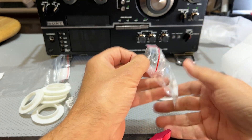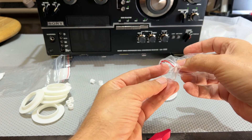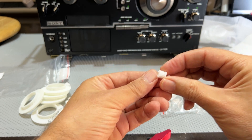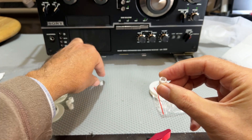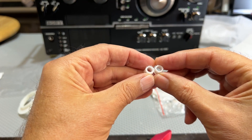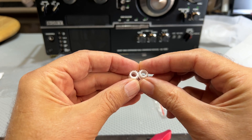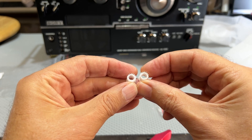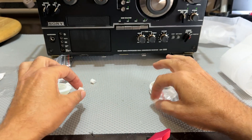So these are the nylon ones. That looks pretty much identical. If anything, that looks a bit thicker than this one.